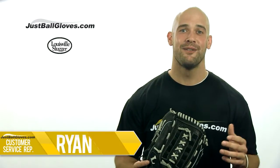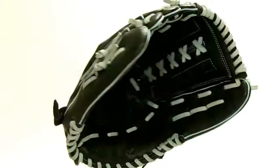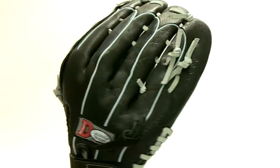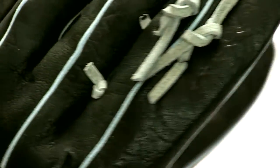What's up guys, I'm Ryan. This is the Louisville Slugger Dynasty Series 13 and a half inch glove. The popular Dynasty Series is back again this year with a new and improved look and feel. It's now made from premium grade Buffalo leather that's not only soft but durable.